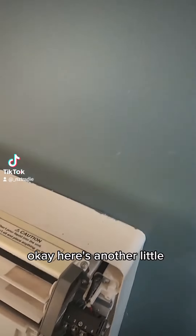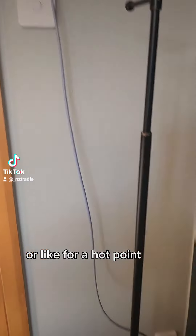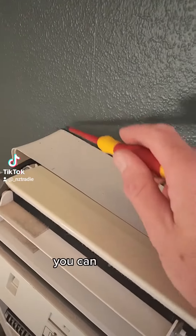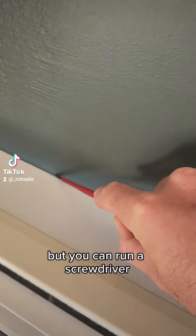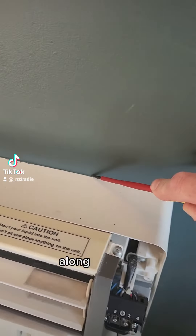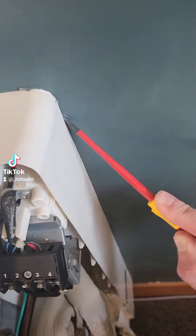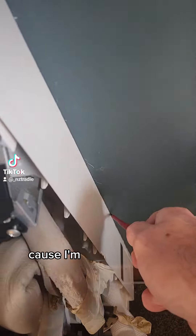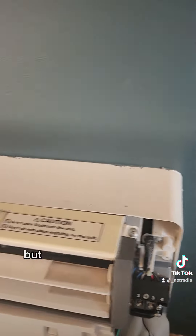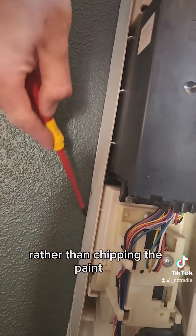Here's another little trick. When the paint's come up to the edge of a unit like this, or like for a hot point or a light switch, you can run a screwdriver along like this and that will just pierce that layer of paint. I've chipped a few bits here already — don't be too worried because I'm going to have to paint it anyway. That will mean the unit will come away nicely rather than chipping the paint off.